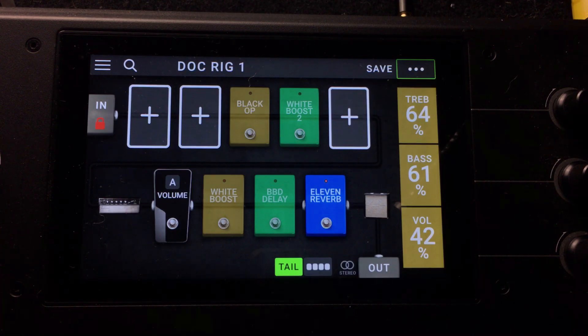In this video we're going to look at amp tremolo on the Headrush Pedalboard. This is Dr. McFarland, and if you want to be a more confident musician, definitely consider subscribing to my channel and clicking the bell icon so you'll be notified every time I release new content.